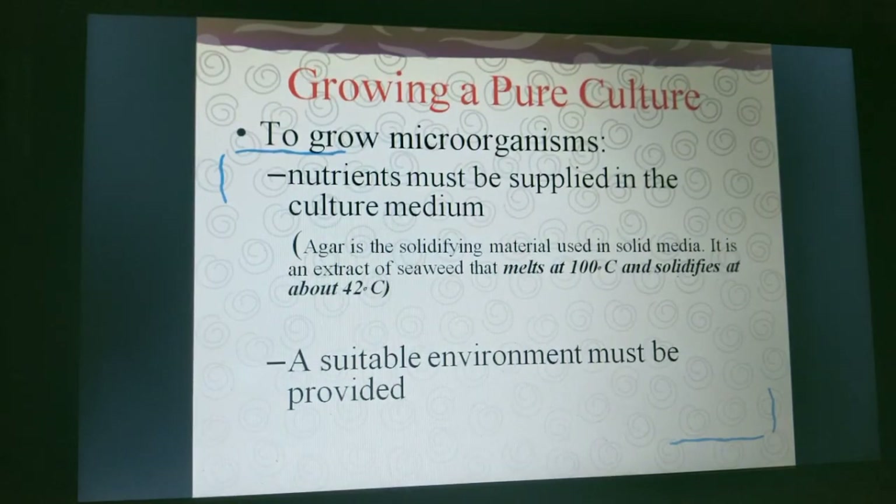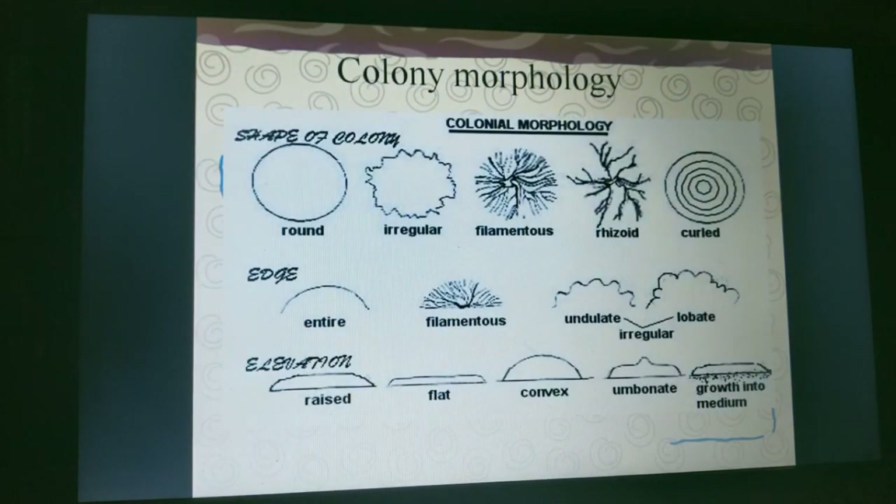To grow microorganisms, nutrients must be supplied in the culture medium. The solidifying material used in solid media is an extract of seaweed — agar — which melts at 100 degrees Celsius and solidifies at 42 degrees Celsius. A suitable environment is provided to support growth.